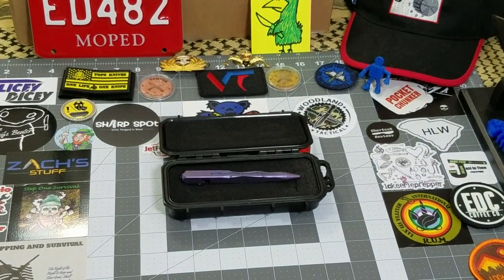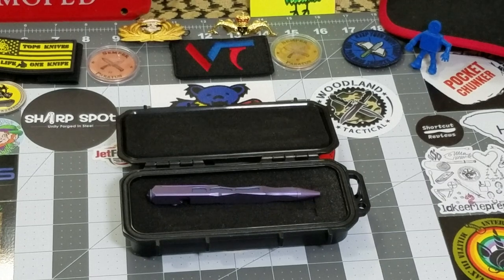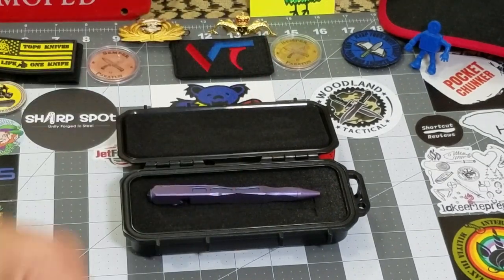Thanks for spending some time with me today — this has been the first EDC pen reviewed on Big Red EDC. As always, like, subscribe, and leave me a comment because I love talking to you all. Until next time, talk to y'all later!